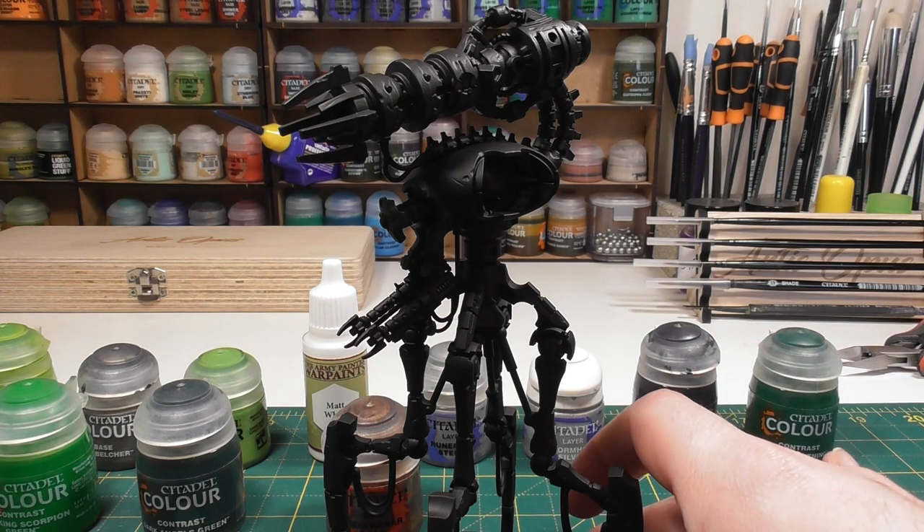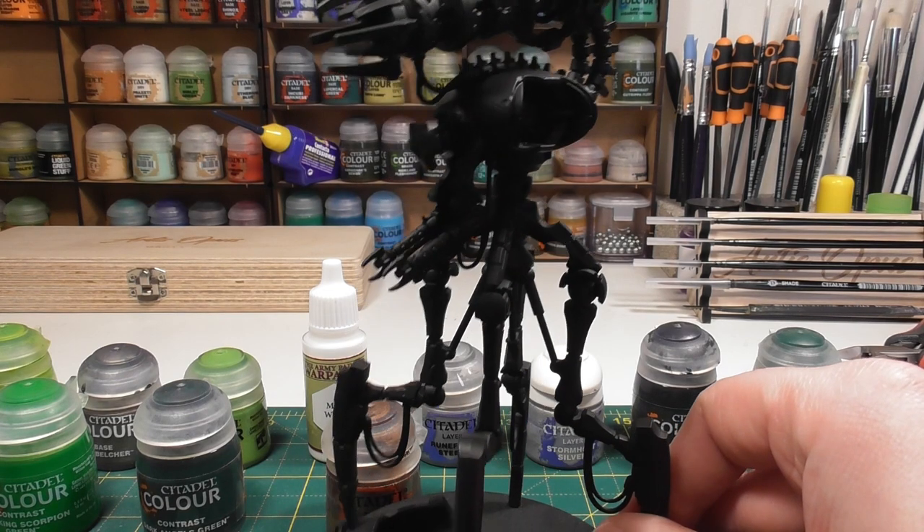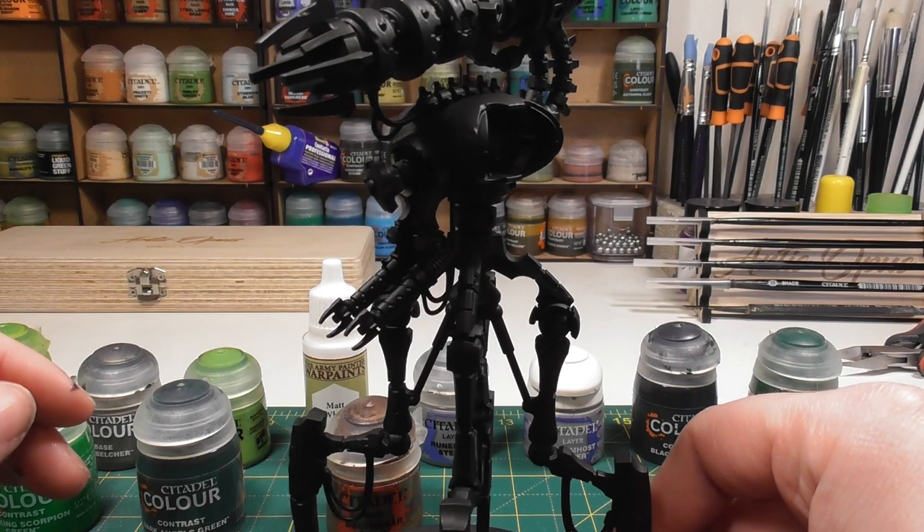Hello and welcome to another JoshPlays 40k painting tutorial. Today I will be painting a Necron Doomstalker in the Sautekh Dynasty paint scheme.